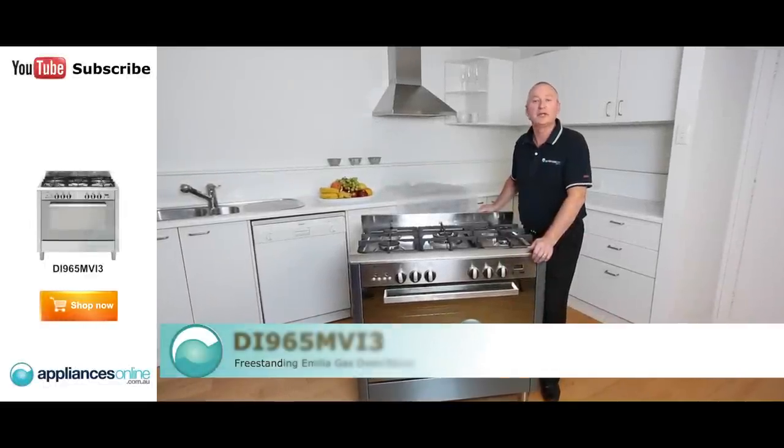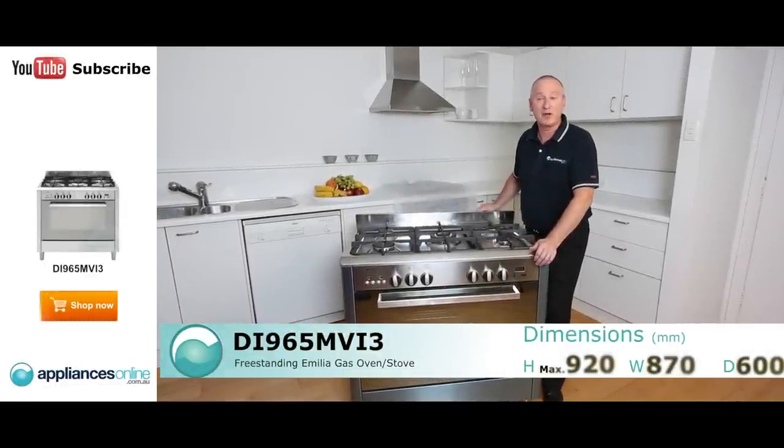Hi, I'm Colin from Appliances Online. Today we're looking at the 90cm all gas upright by Amelia.